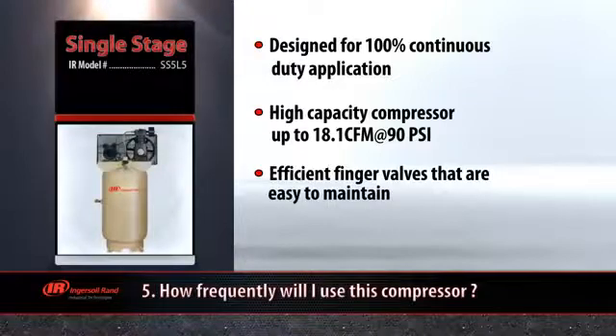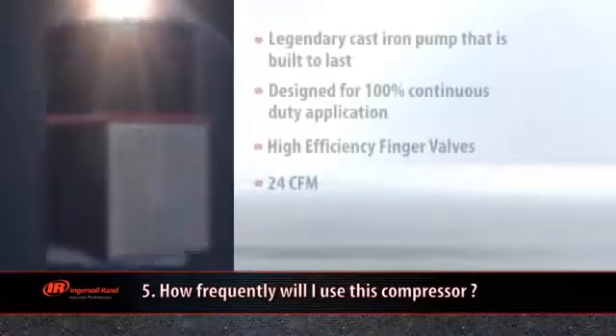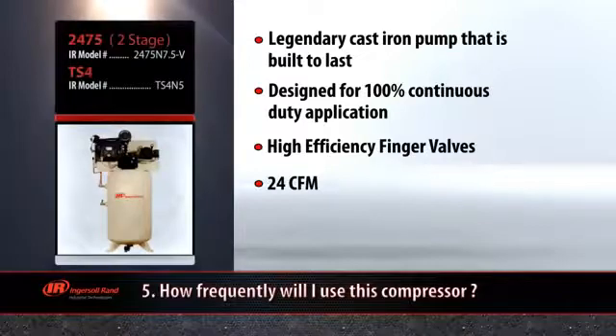For your heavy duty tasks, your best choice is an Ingersoll Rand two stage compressor. A two stage compressor is a great choice for feeding your hungriest air tools. Use a two stage compressor for tasks that require continuous use of air power, such as auto body work, using a high speed sander, or spray gun.